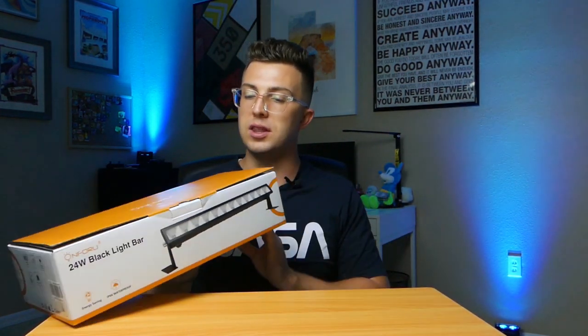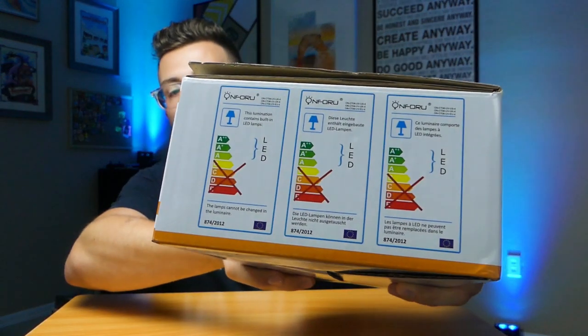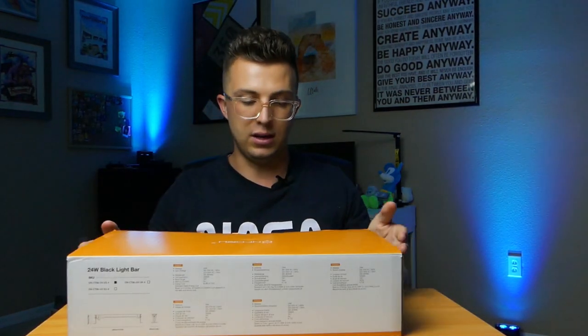First thing I want to note is the packaging. I start there with all my videos because it can say a lot about a company — how they package their products and whether they care about presentation. This looks really good. They've got nice full-color glossy pictures on the front, it's very well labeled, and you've even got information on the side about the LED diodes in the lights. On the back, all your specifications in a variety of languages, and the box is really hefty and well put together.